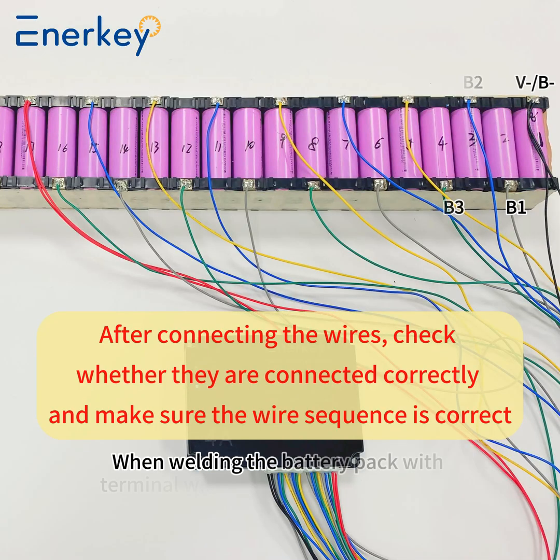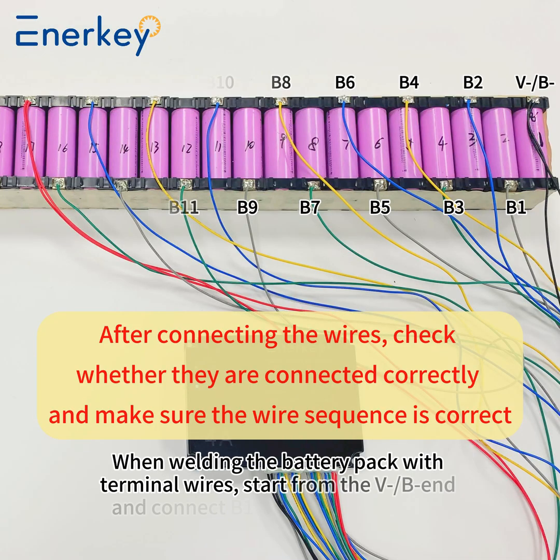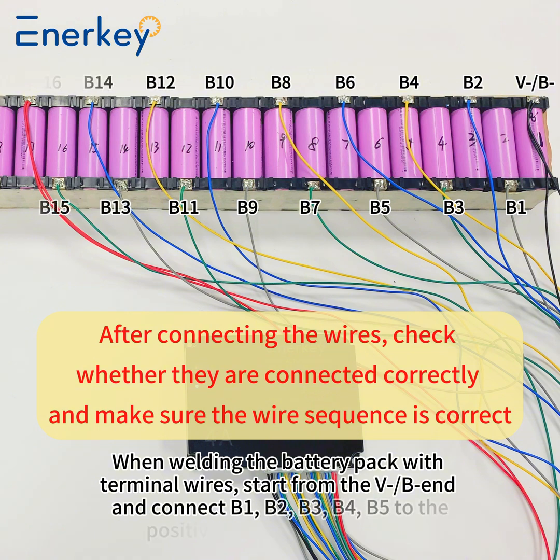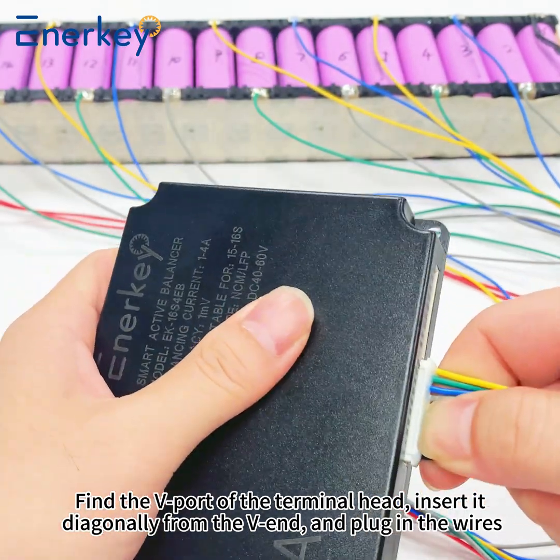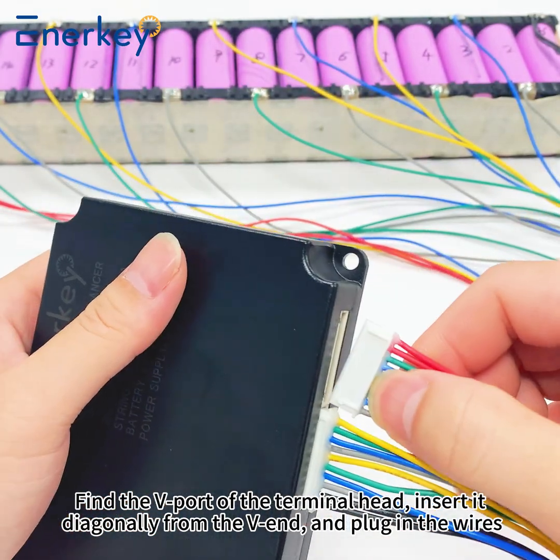When wiring the battery pack with terminal wires, start from B, BN, and connect B1, B2, B3, B4, B5 to the positive pole of the last string. Find the B port of the terminal head, insert it diagonally from the BN, and plug in the wires.